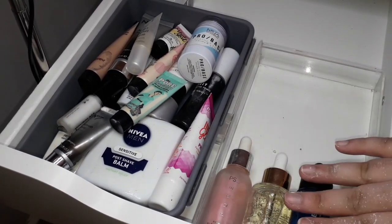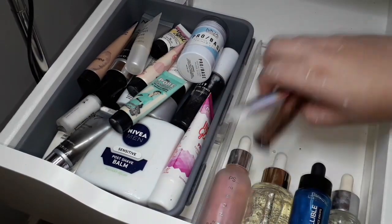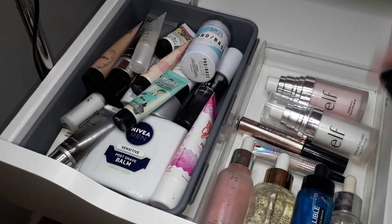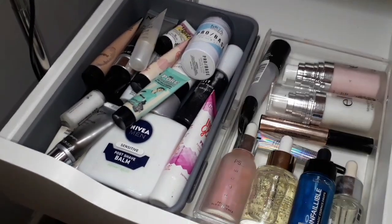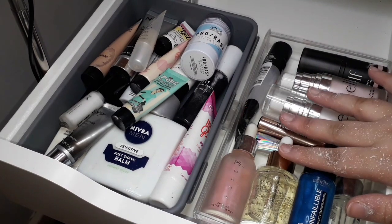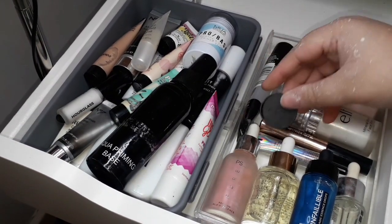I'm also putting two eyeshadow primers — the Revolution and NYX primers — on the side. I have some ELF primers: the ELF mineral infused one and the poreless one. I also have the L'Oreal Infallible primer, the ELF prep and prime stick, and the ELF putty. I have a bunch more makeup in a big box and I'll keep bringing it out as I go along.